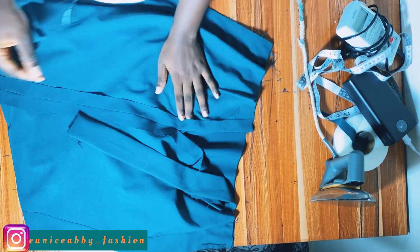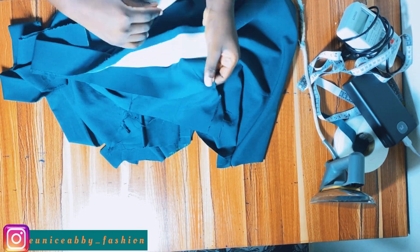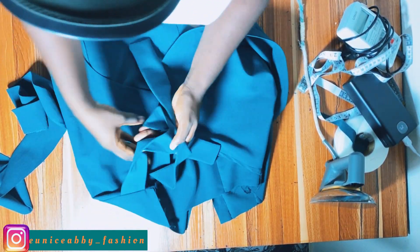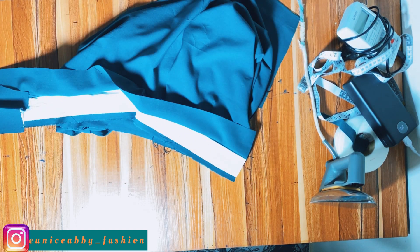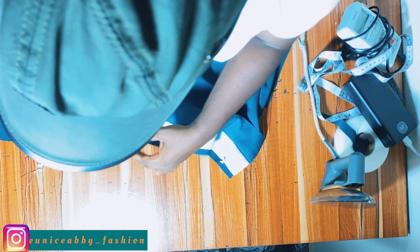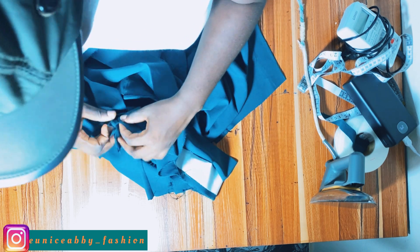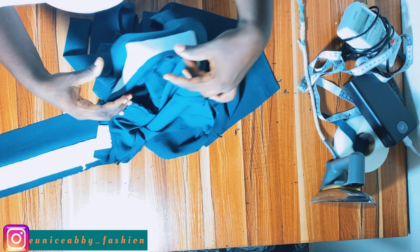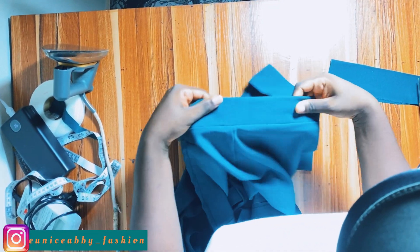To attach the waistband, flip the skirt to the right side. Place the waistband against the skirt with right sides facing each other, using the 0.5 inch as a guide. You can first tie the rope so it doesn't get in the way. Pin the waistband down properly, then head to the sewing machine and stitch round the waistband using that 0.5 inch as your guide, remembering we're using the stitch-in-a-ditch method. After stitching, trim off the excess — which I didn't show on camera — and it should already look very neat.